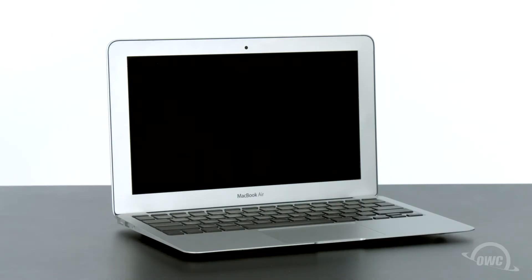Hello and welcome to our instructional series of videos. In this installment, we're going to show you how to upgrade the SSD module in a late 2010 11-inch MacBook Air with an OWC Aura 6G SSD. We've already backed up our data, gathered our materials and shut down the MacBook Air, and we'll be working on a soft, static-free surface. We're now ready to begin.